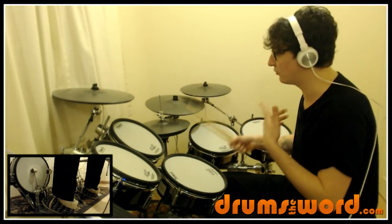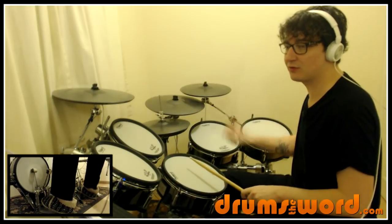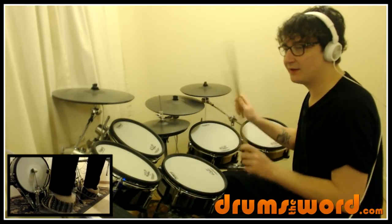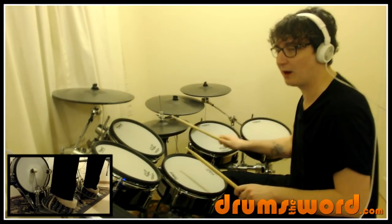So we've got some bass drums falling in between the hi-hats here on the ands: one, two, three, and four, and one, two, three, and four, and one, two, three, and four, and one.